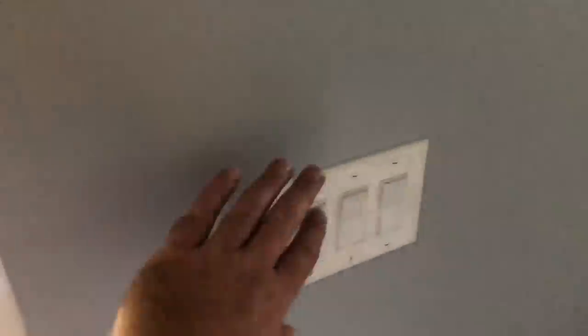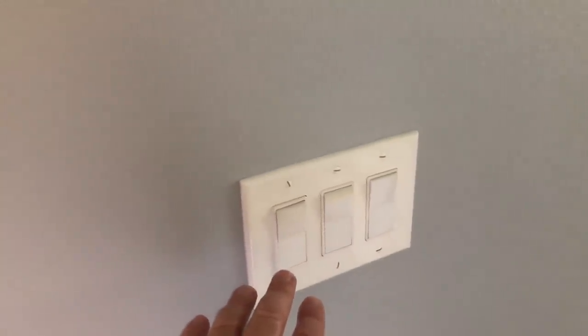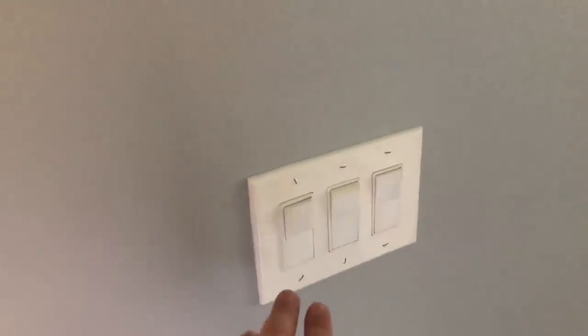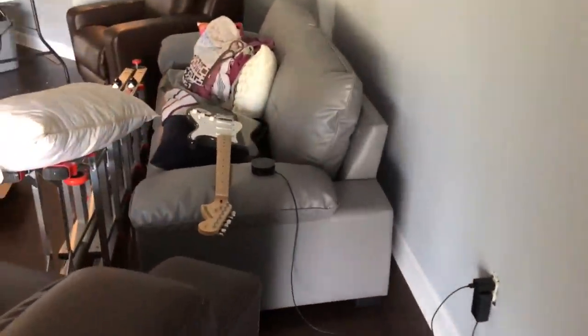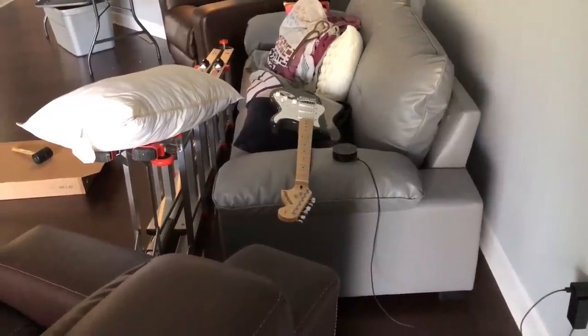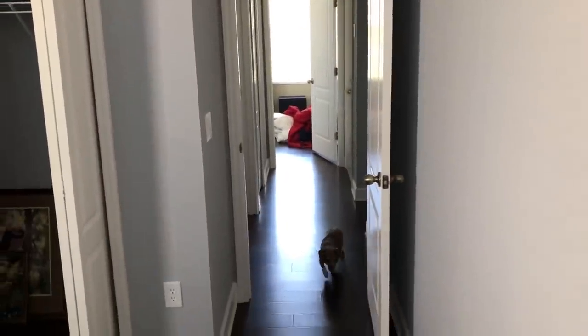I was also looking into options for microphones built into switches. I did find a couple — however, they weren't just the surround, they were the whole switch assembly. And I don't really like the features and the looks compared to the Lutrons, so I'm not going to go with that. I think I might add one or two more Echo Dots — definitely one for the garage, and maybe one for outside mounted on the wall out there. I'm not sure how it's going to hold up to the weather. Not going to put anything in the guest rooms — we can just use the one in the living room. And anywhere within network range, you can simply use your phone as a microphone and issue commands that way too.